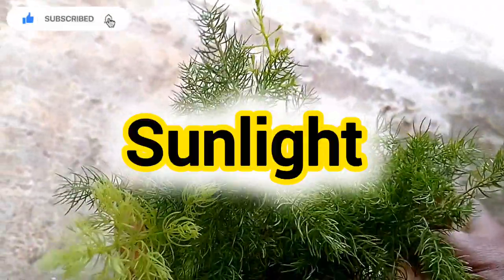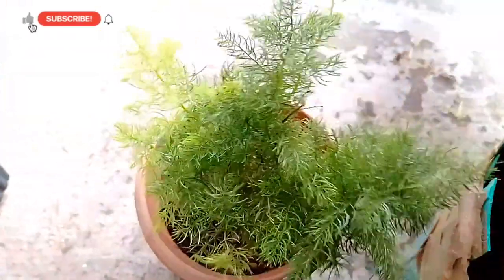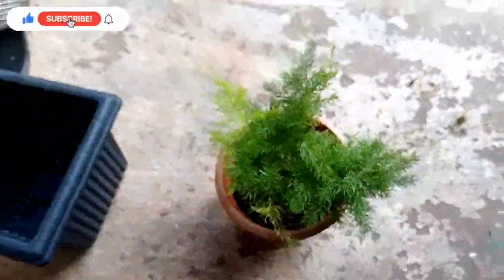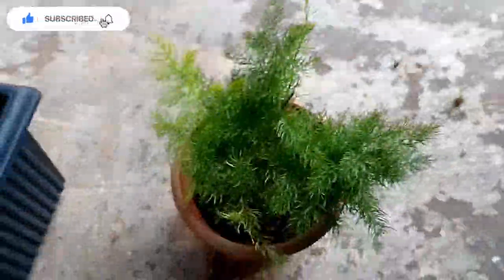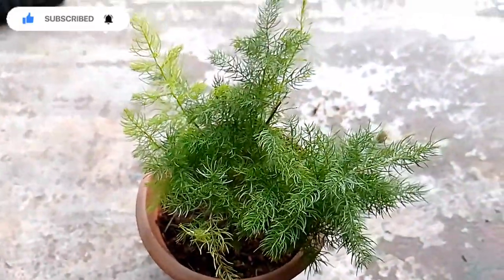Next is sunlight. If you watch the sunlight, you should start in indirect sunlight rather than direct sunlight. You can use it as indirect sunlight as well. There is very strong sunlight, and it will turn greenish.